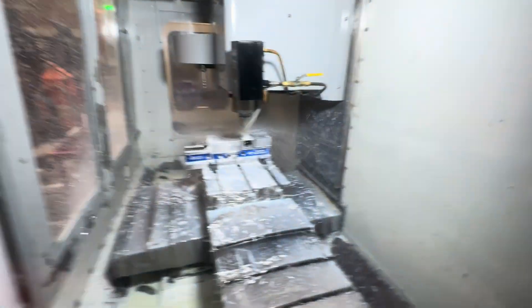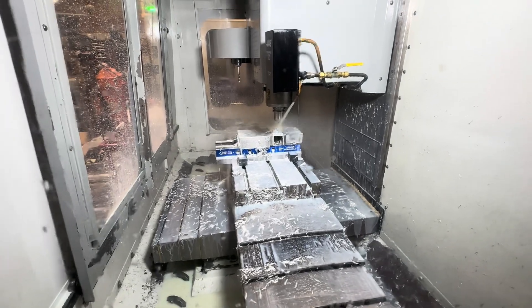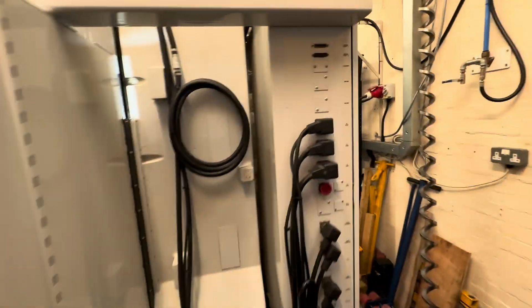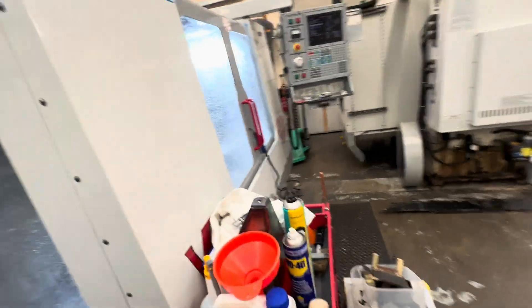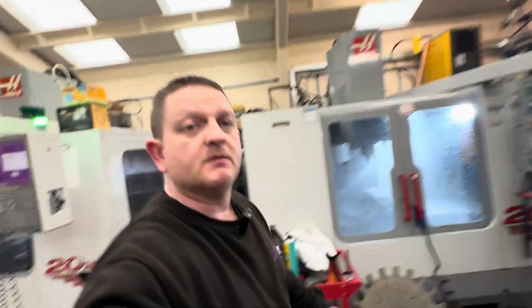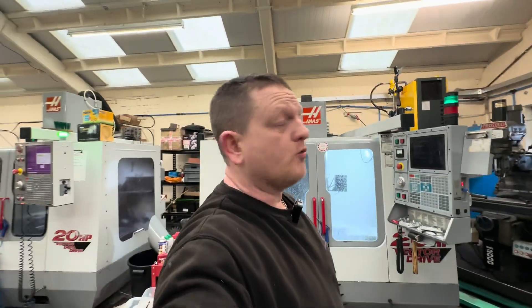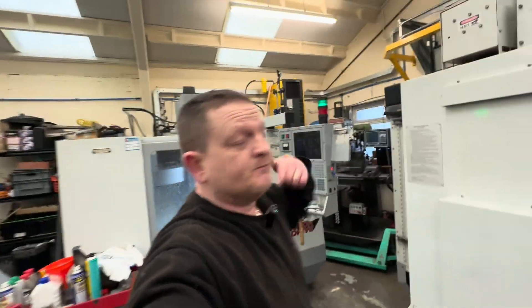I think I covered everything pretty much in the last video, so there's not much else to say. Nothing's changed, everything is good. The machine's cutting, it's working, and it can be seen in person if you want to come have a look, or there are other videos for a walkround. Get in touch at info@kinsleyfabrications.co.uk if you're interested.